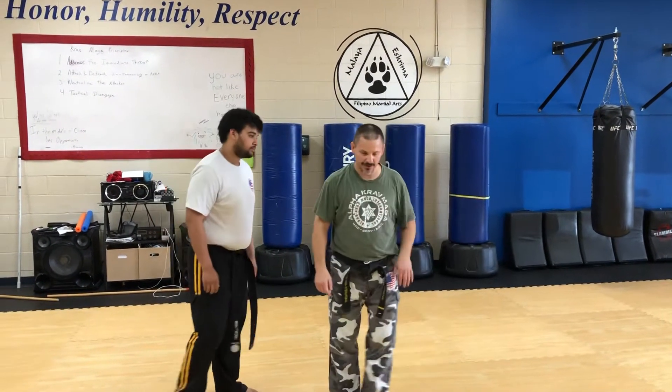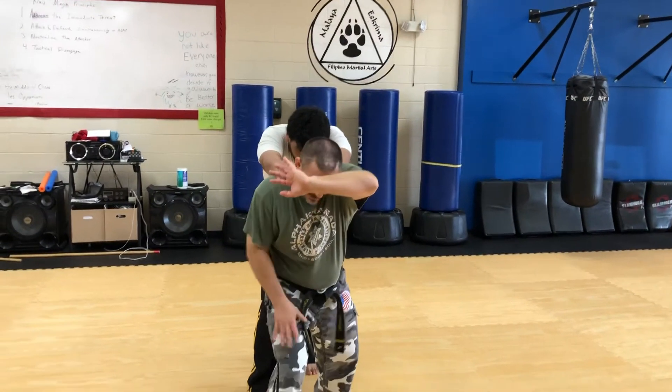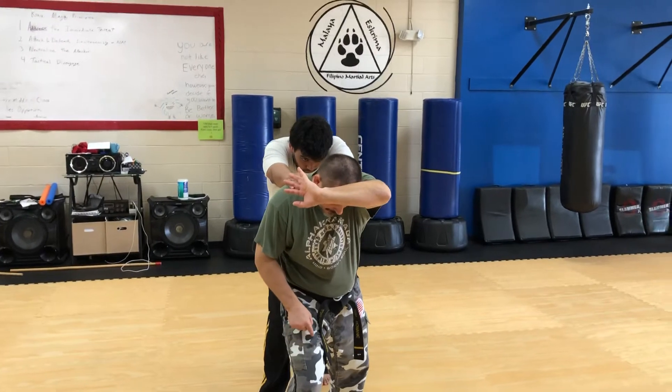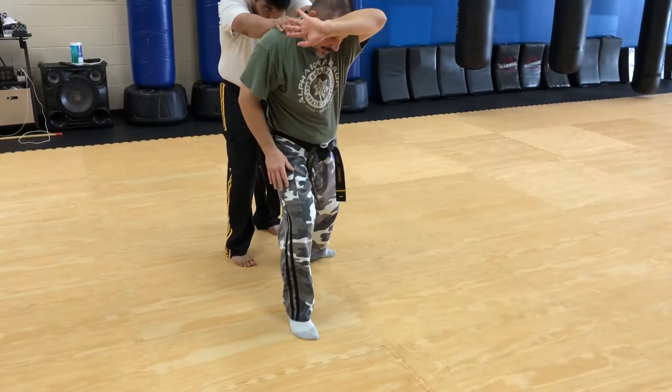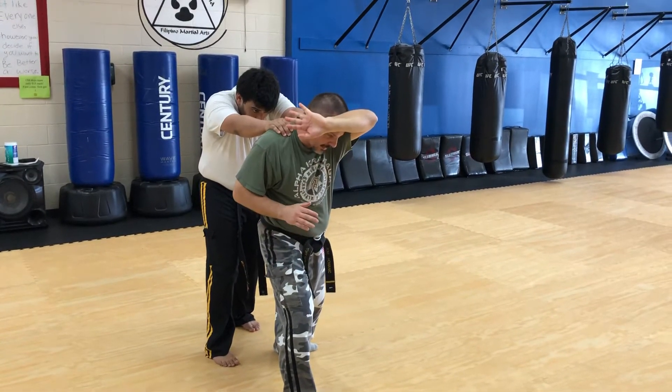Next we're going to do a choke from behind with a push. We'll show it from this direction first. As he pushes me forward, I want to stop myself from being driven forward. So I plant my right foot, my left arm comes up making what we call an arm hat, palm facing outward — just in case there's an object in front of me like a car or a wall.